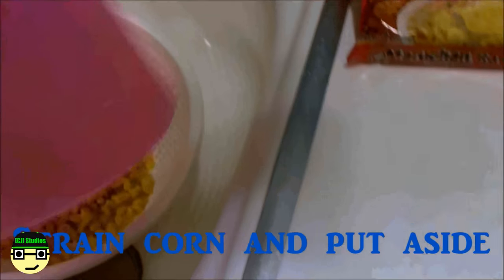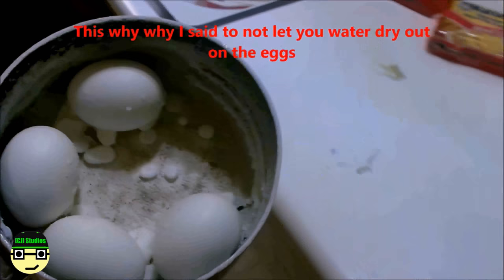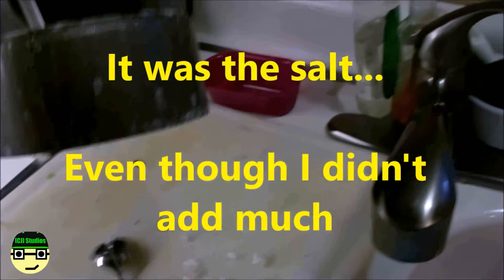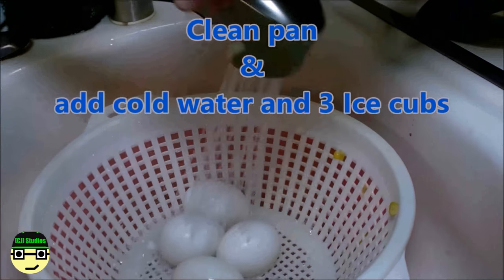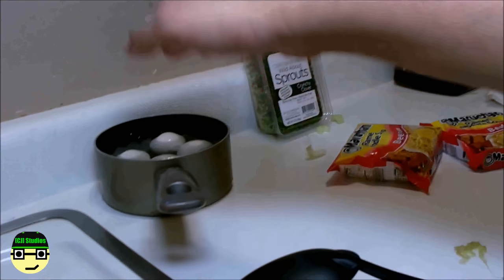The corn is done, so we're going to strain out all that juice, give it a little shake, and toss it in the pan just to hold it there. The eggs are finally done — the water all dissolved, which isn't how I usually make them, but the eggs are fine. Get these eggs into a bath of ice cold water, and before you put them in, shower off all that salt. Let them cool and set them aside.